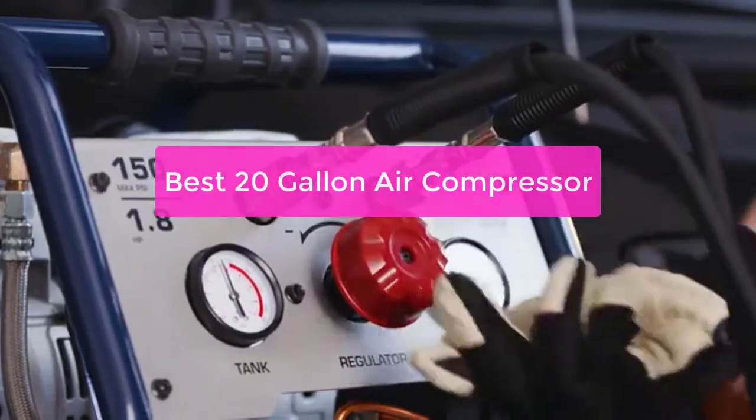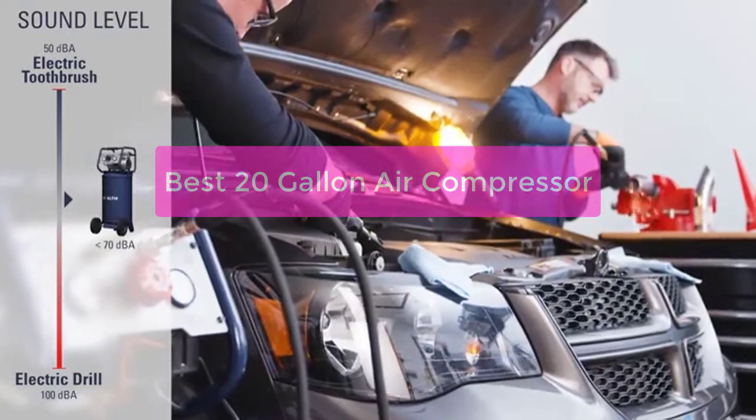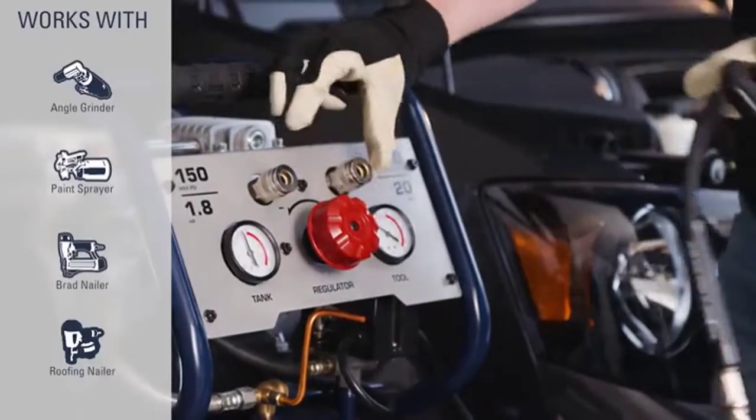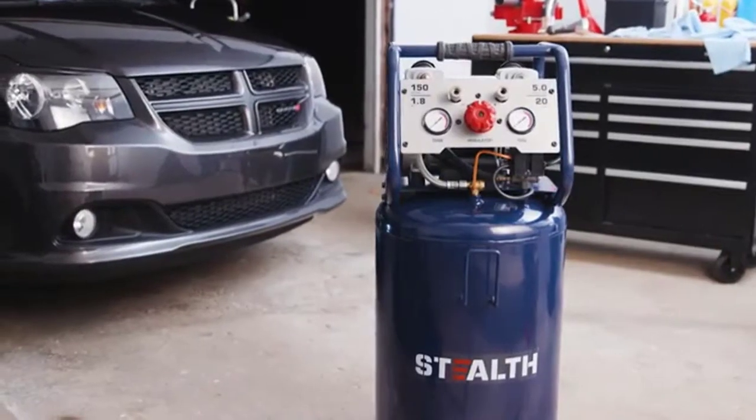Are you looking for a quality air compressor that won't break the bank? Check out our top 5 best 20-gallon air compressors. These compressors are perfect for the home garage or small business and offer a variety of features to make your work easier. So let's get started with the list.